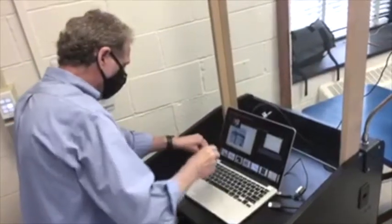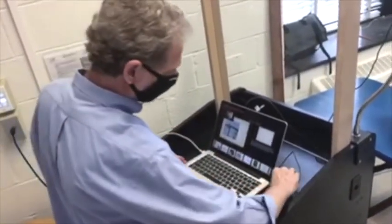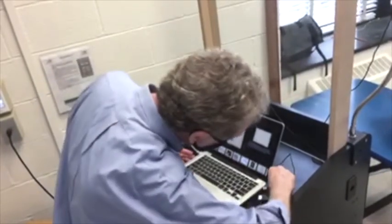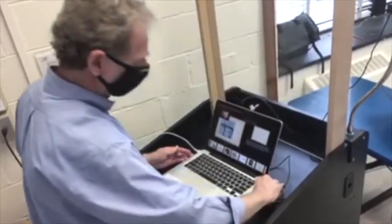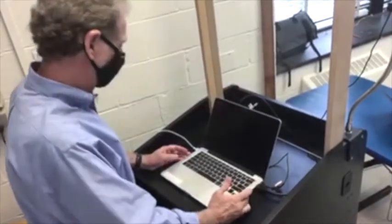You'll need to plug in three things to your laptop. First, the power cable that you've brought with you. Second, the USB podium webcam. And finally, the HDMI cable to connect you to the projector and speakers in the room.